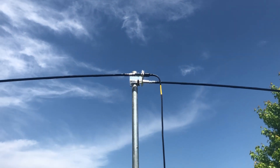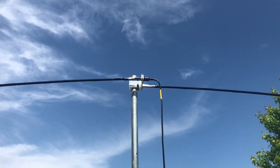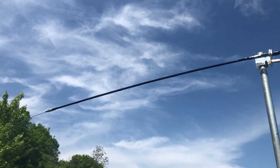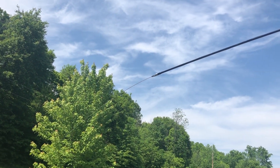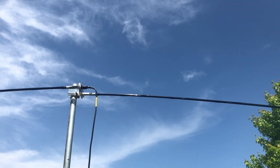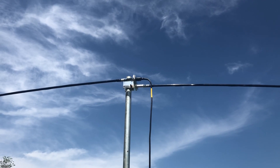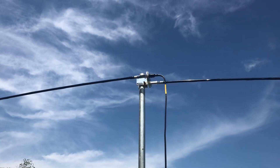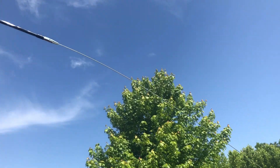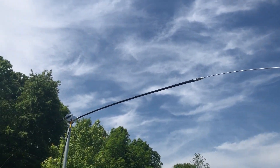Good morning everybody, look at that beautiful sky! What you're looking at in the foreground is the latest addition to my ham radio addiction — it's called a mini dipole, made by MFJ. I bought it from DX Engineering online. This one is resonant at 10 meters and it really is a miniature dipole.